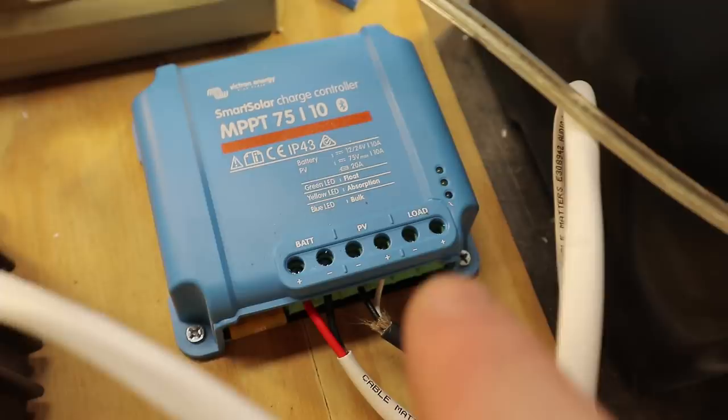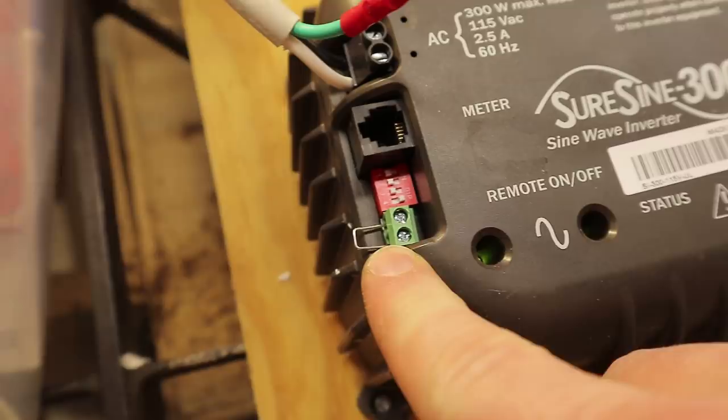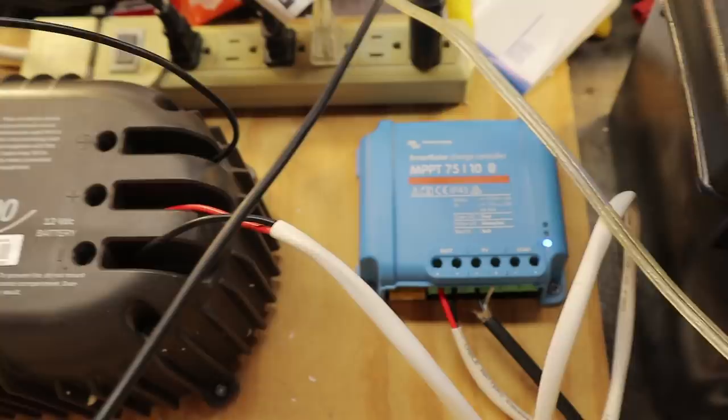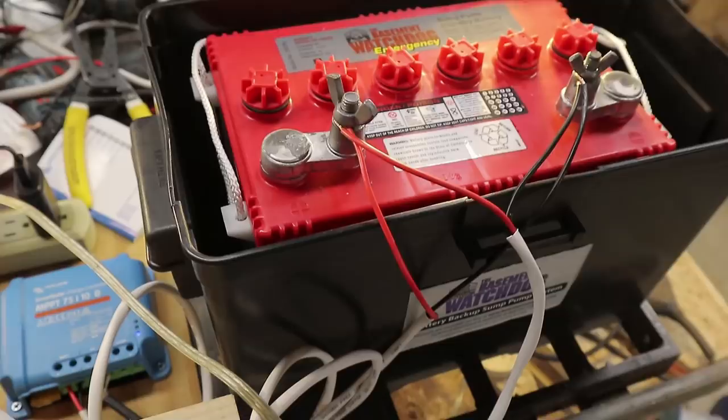You can set up this system so the load output controls an inverter, but this inverter has a jumper setup, so I'd need a relay to convert 12 volts into an on signal — and I don't have one of those relays here. Right now I'm discharging the battery a bit. It had been on a battery maintainer since I filled it up a few months ago, so I'm drawing down the voltage so that when I hook up the water wheel, the charge controller can pump some current into it.